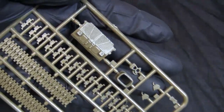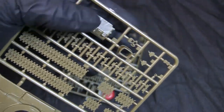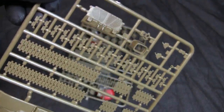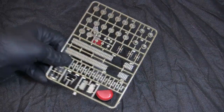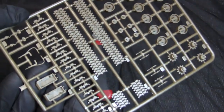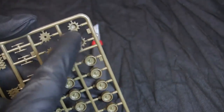Here's the rear engine hatch — not too shabby for the age of the kit's tooling or the small size these parts are molded in. The last runner brings us to the remainder of the running gear — more track link sections, road wheels, and sprockets.